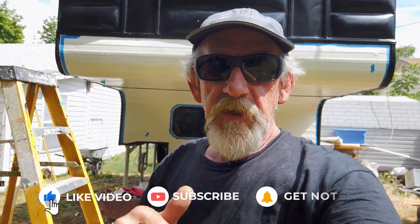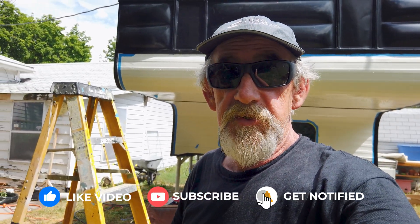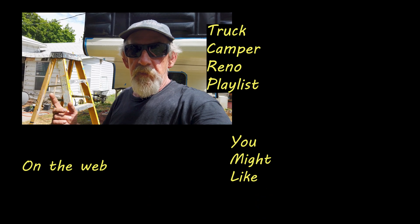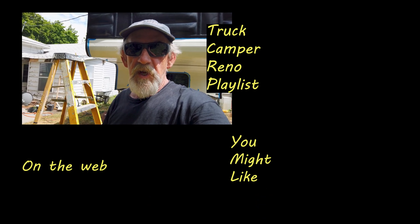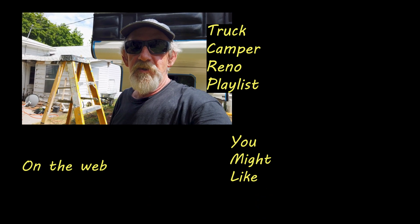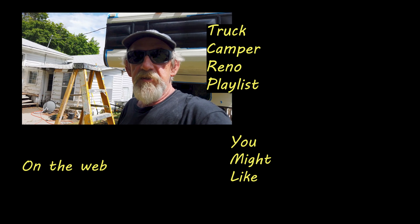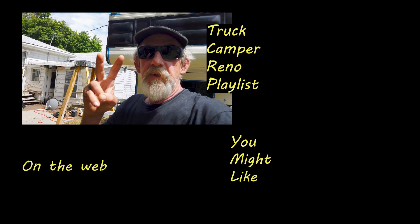If you found value in this video, give me that thumbs up — I always appreciate those. If you're not subscribed, do subscribe and ring the notification bell. There are still a few construction videos to go, and then I'm going to be out camping and fishing and having a good time with it — I'm looking forward to that. But that'll do it for this one. Thanks for watching. Until we get together for the next truck camper restoration video — peace.